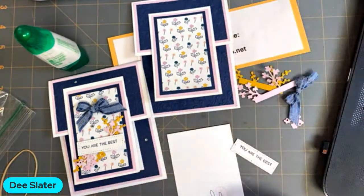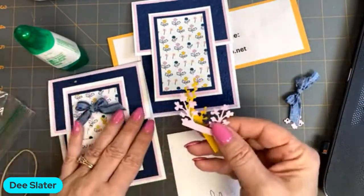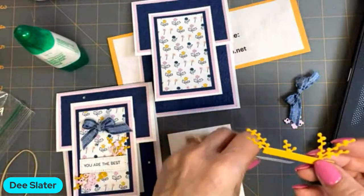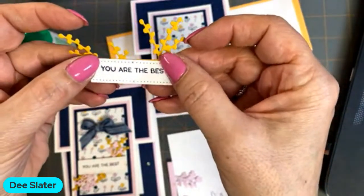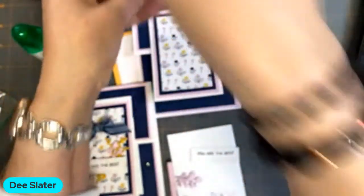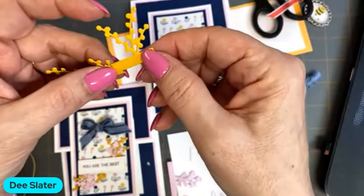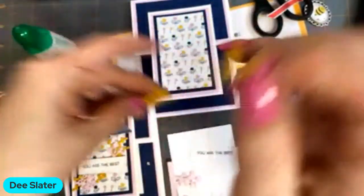Why do I really like this bundle? I love it for the dies — both the stamp set and the dies. The dies are really unique in that you have these little sprigs all ready for putting behind the labels. You can use them whole or, as I'm going to do, cut them in half. That also gives us a nice strip for placing adhesive, so it takes some of the guesswork out of positioning.